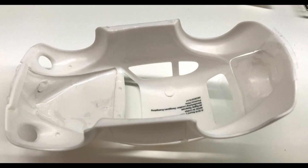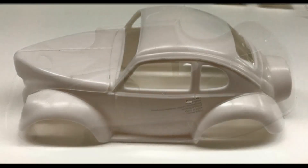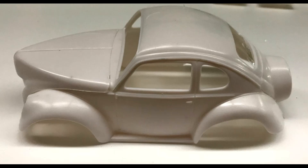Now we're going to prep the body for paint. Remove any flash around the wheel wells and parting lines — they're pretty minimal on this kit, but there will be some slight ones. Add the engine cover in place by taping it into position. Then wet-sand the body overall with a fine grit sandpaper of about 600 to 1000 and get rid of any blemishes. Primer the body, wet-sand it again, go back over any missed blemishes, then give it another coat of primer and let that dry prior to paint.